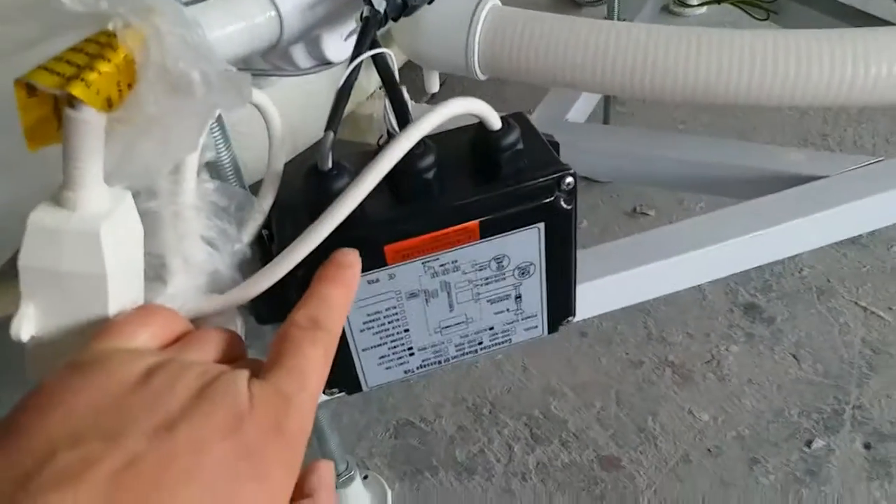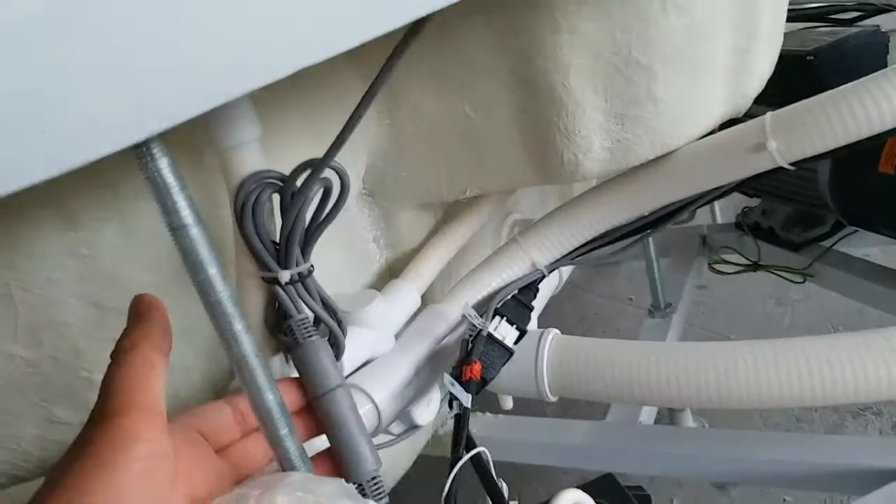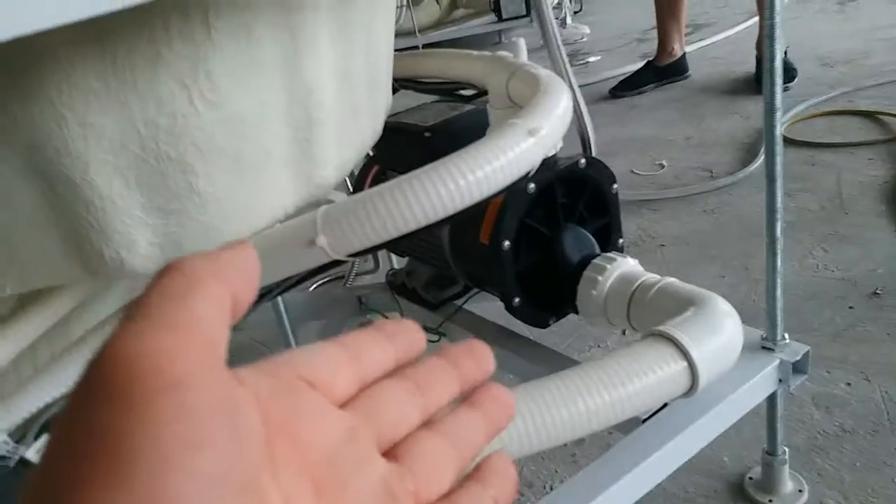This is the control box, and these are the cables for the control panel. We have the pump over here.